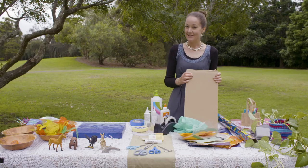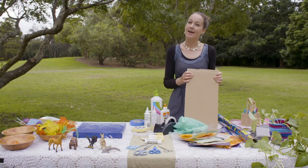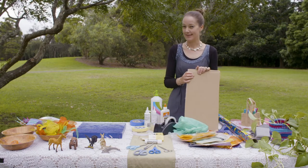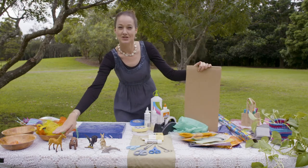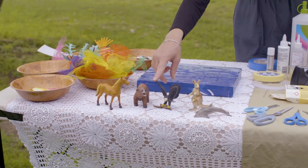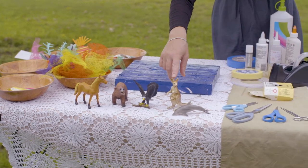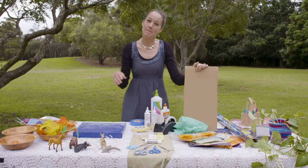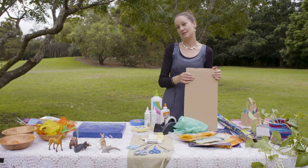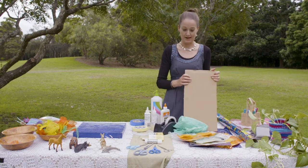We're going to make a scene. Today I think I'd like to make the ocean, but you might like to think about some different things. Maybe it's the country, maybe it's the wildlife, creatures that live in the air, our Australian wildlife, or even in the ocean. Think about some landscapes you would like to explore to make with your plastic collage.